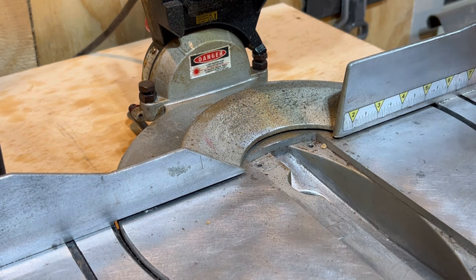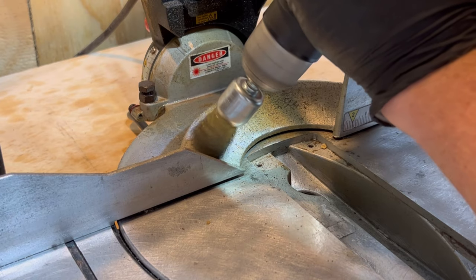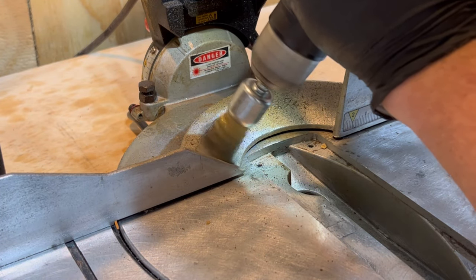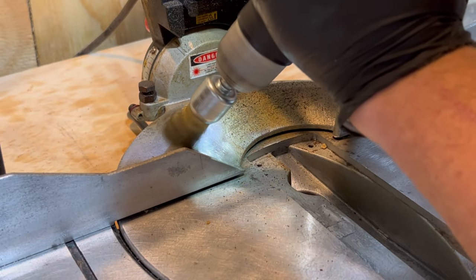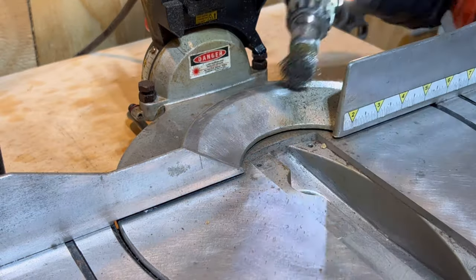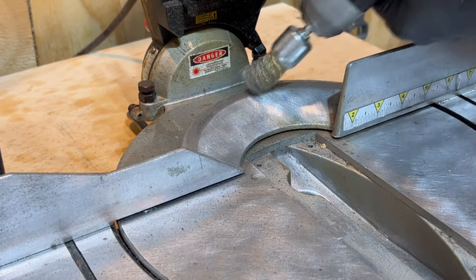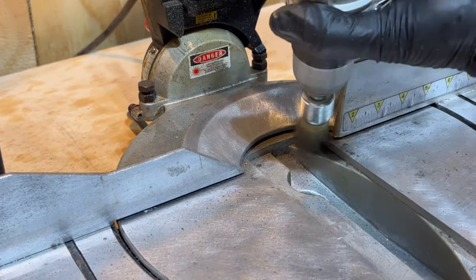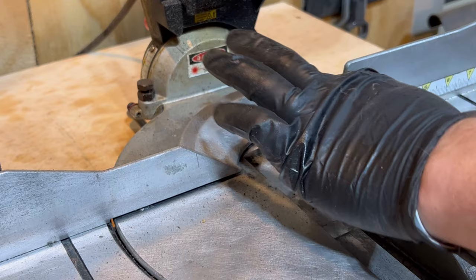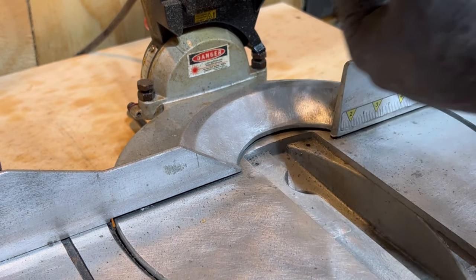This little guy right here is my last major task — it's just pretty gritty, grimy, and yucky. Oh yeah, that is so much smoother, not even close.